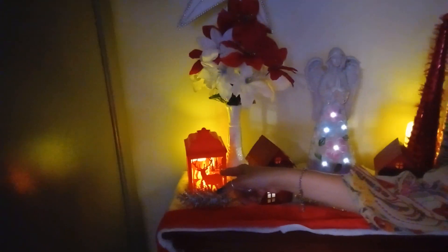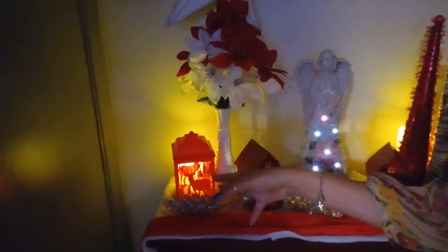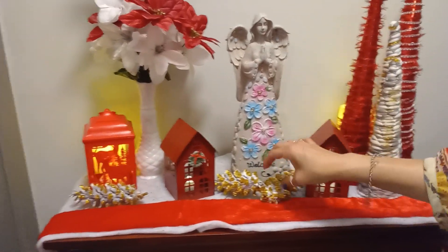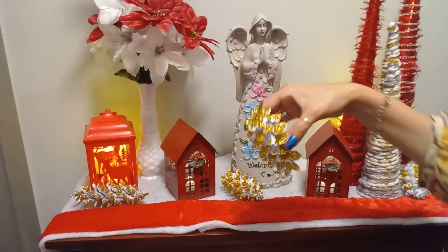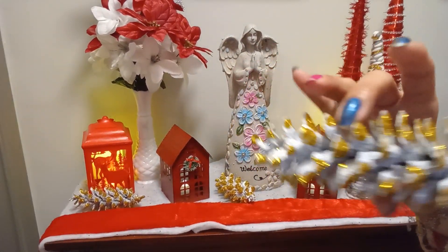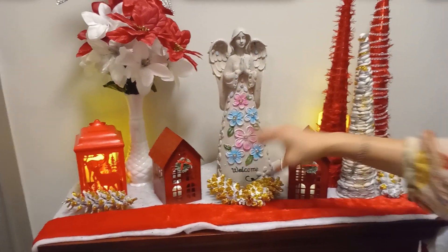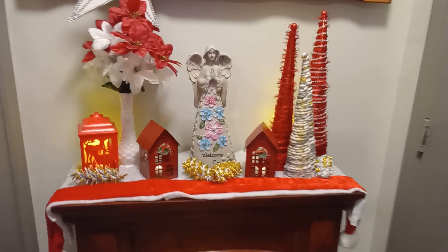This little lantern is from the Dollar Tree — $1.25. Also the pine cones, I DIY'd myself. I went for a walk and I saw them on the floor, so I picked some up, came home, painted them, and I did them. Why pay to buy pine cones when you could just get them as you walk along?